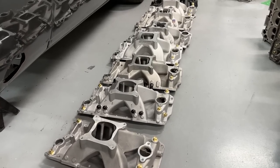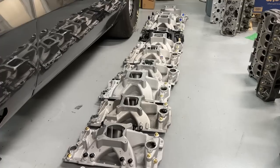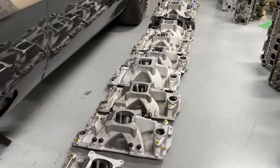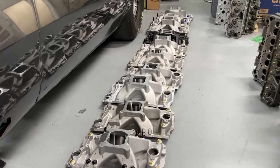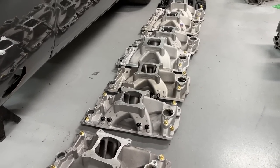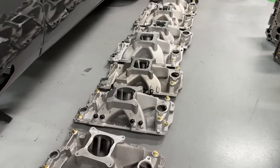Hey guys, this is Eric Weingartner with Weingartner Racing. This video is one you've been waiting for. I tested all these manifolds yesterday. Now I'm going to warn you about this video. If you're wanting the most in-depth, detailed description of what every one of these manifolds is, this isn't it. I'm going to make separate videos doing three at a time and showing the dyno sheets and everything else.